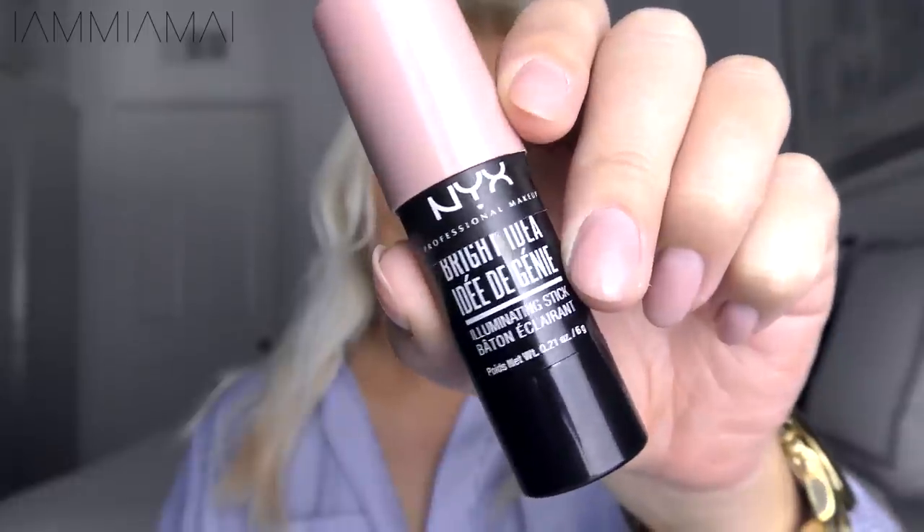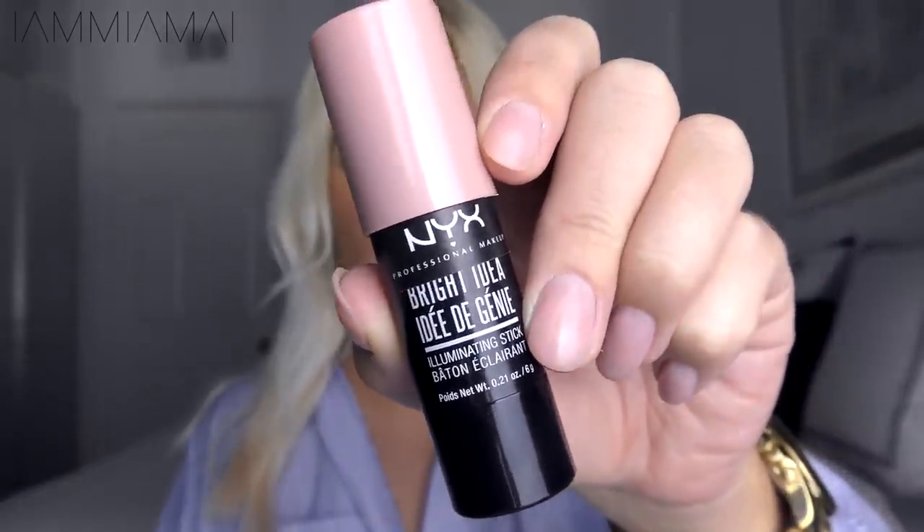And now to a cream highlighter. This one I just got, and I like this color because it adds a little girliness and a little illuminance to this look. This is the Bright Idea Luminating Stick from NYX in the color Pearl Pink Lace. It has a little pinkness to it that will give the look a little bit more softness. My whole face is pretty much illuminated right now.